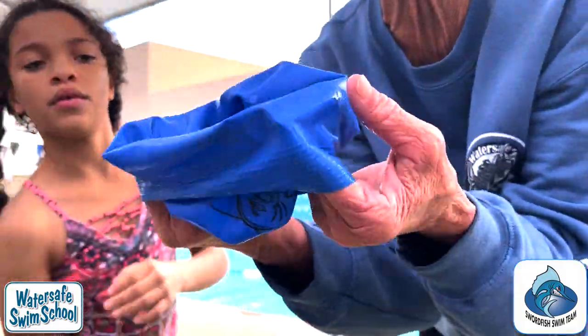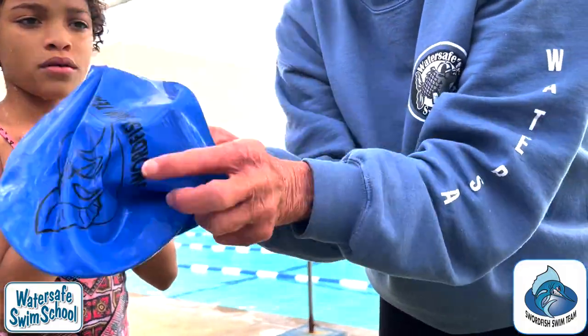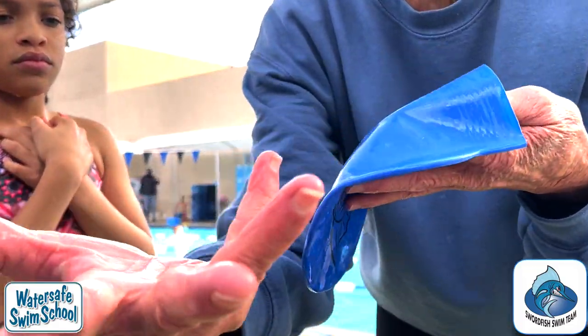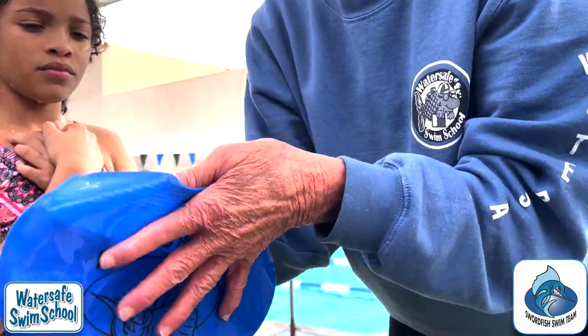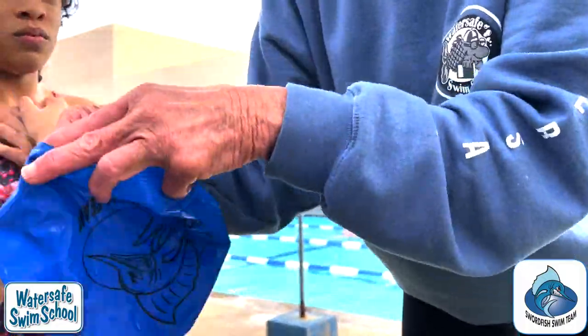If you leave this in the sun, it melts like a balloon. So the way I take care of caps like this — you put it in a plastic bag with cornstarch or talcum powder. I don't know if they sell talcum powder anymore, but cornstarch. Just put a little bit in here. You don't even have to dry it off.